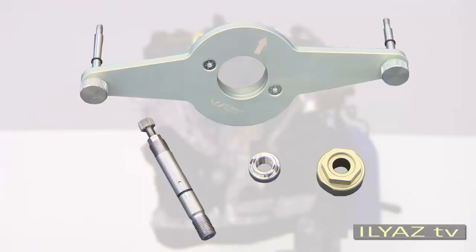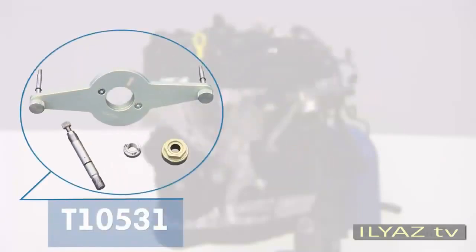The T10-531 tool is made up of several parts: the holder, the tensioning pin, the turning tool, and the flange nut. Use this tool for older vehicles as well. T10-531 replaces the former T10-368 tool.